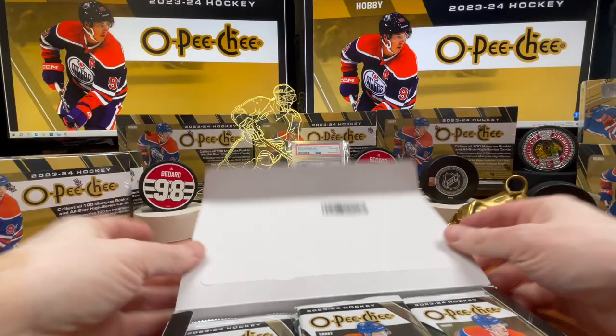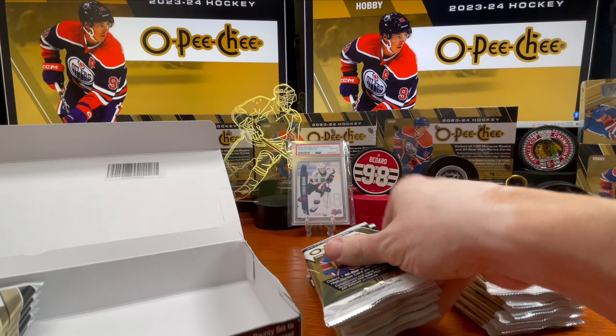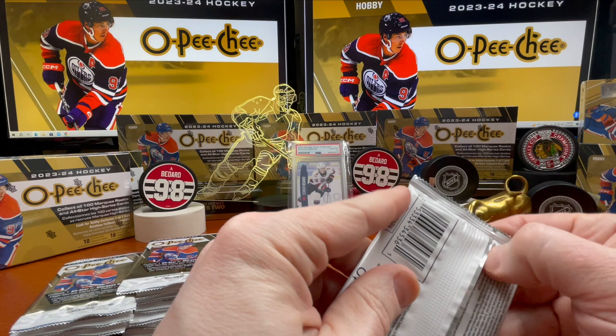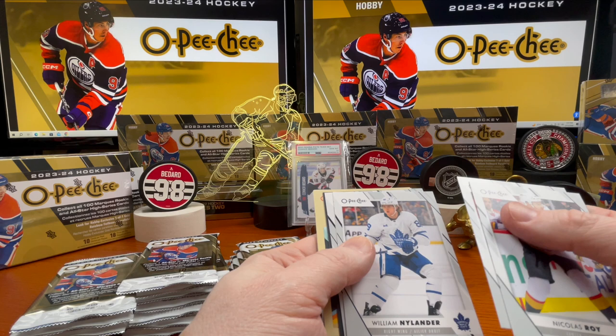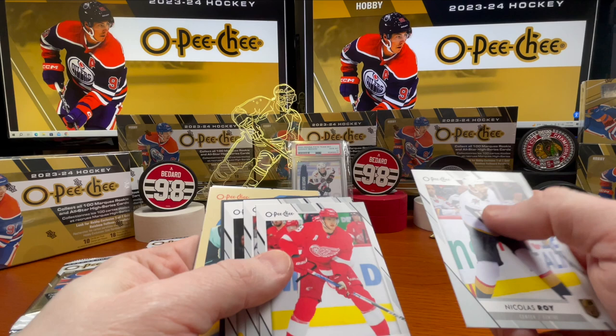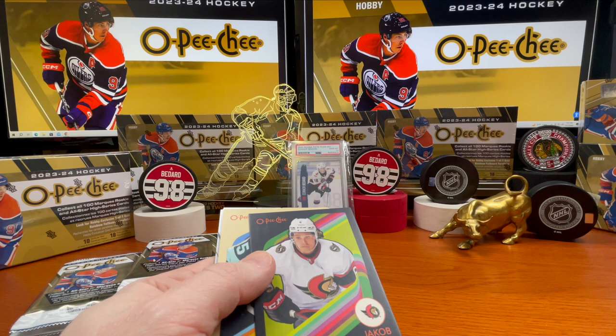Approximately 10 hours later — alright guys, here we go. Six times three is 18, so there are your 18 packs in three stacks. Starting on the right side: Nicholas Roy, Andrew Copp, William Nylander — these are actually good looking cards. Here's what the base set looks like, and here's our first black border card, which is Jacob Chytron.